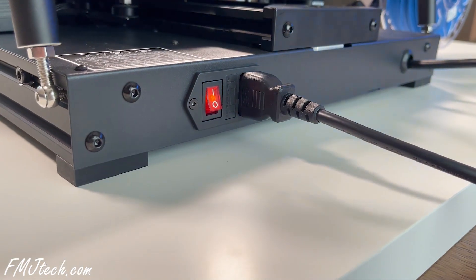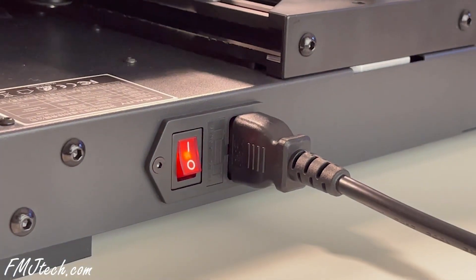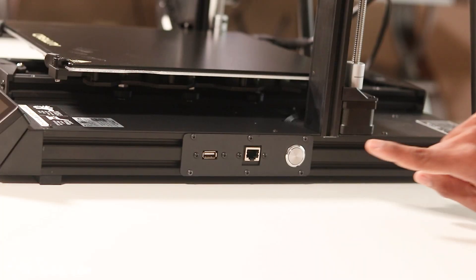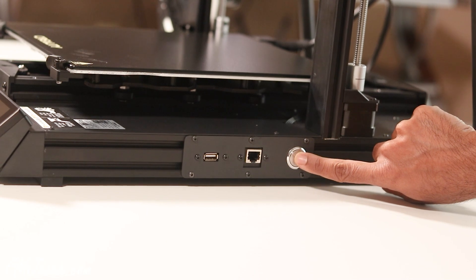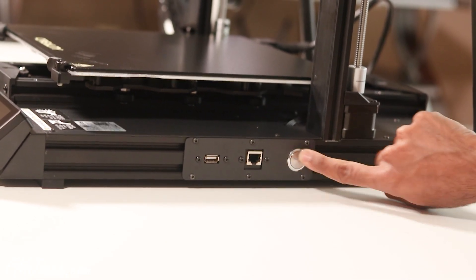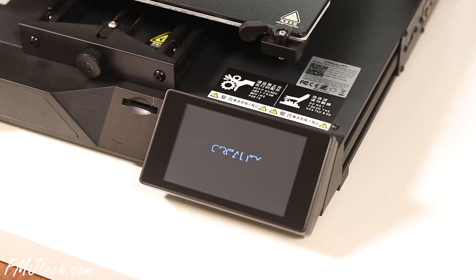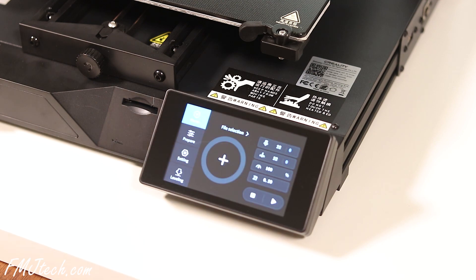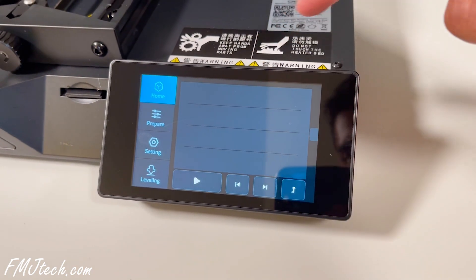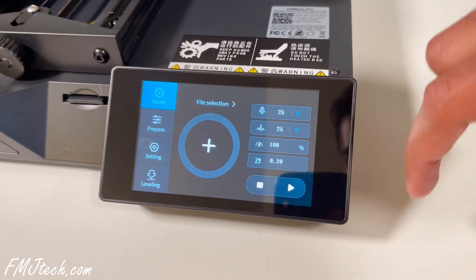Let's turn on the machine. Connect the power cord, turn on the main power switch behind the machine, then press and hold the switch on the right side. It is turning on so nicely. The display in front is good, bright, and big. Creality's interface is always easy to understand, even for a beginner stepping into 3D printing.